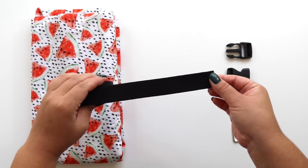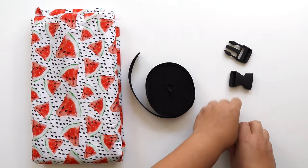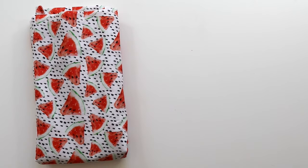For this DIY, you'll need some nylon webbing strap, a buckle, a tri-glide and D-ring, and cotton fabric of your choice. For my dog, I'm using 1-inch strap and hardware.